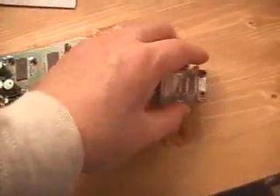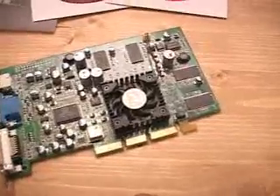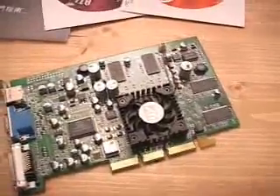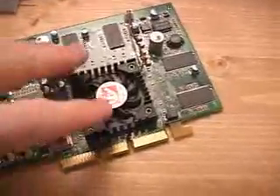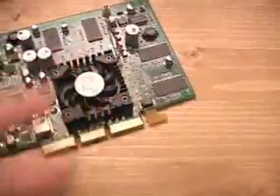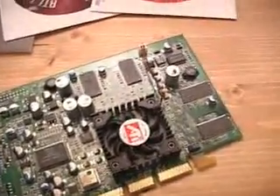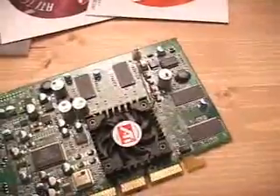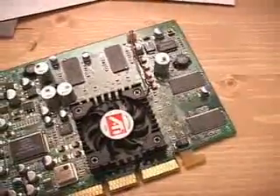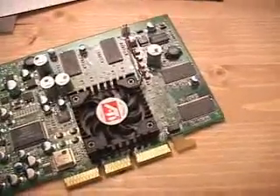It also comes with a DVI to VGA connector. One thing common throughout all the Radeon series cards is the heatsink and fan combination. Below that we have the core. The core speed on this video card is 275 megahertz. The memory speed is 275 as well, but the memory is DDR memory,